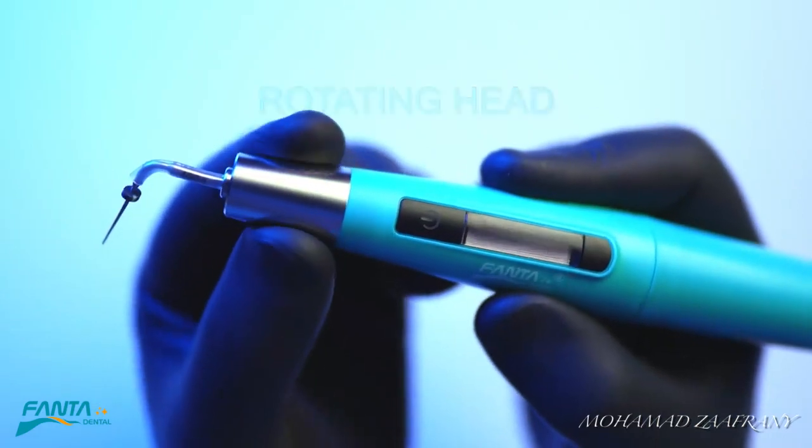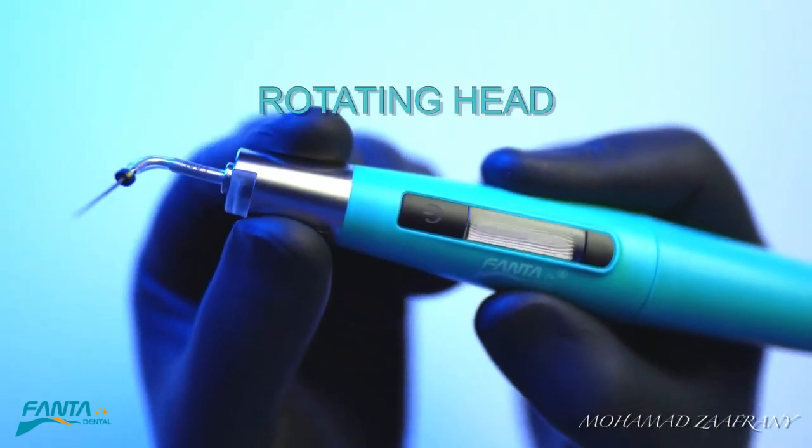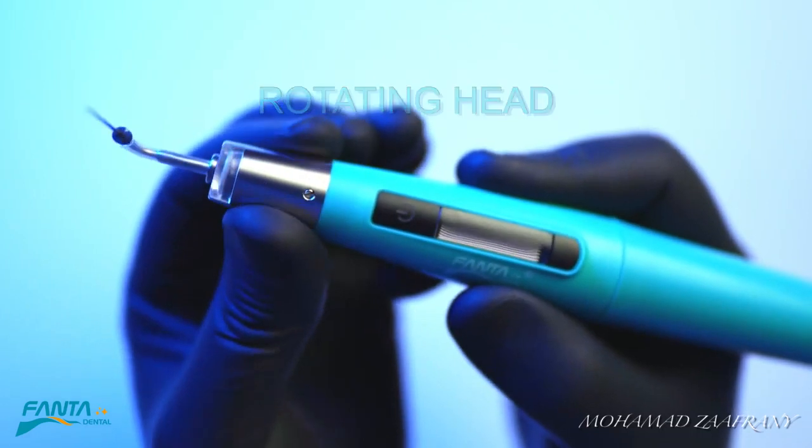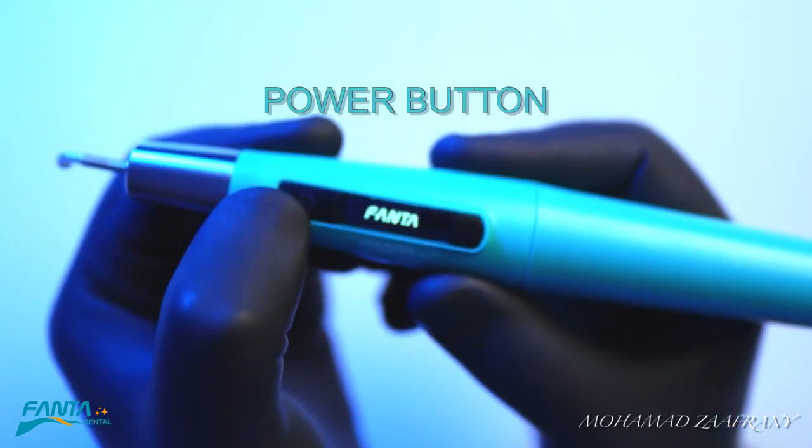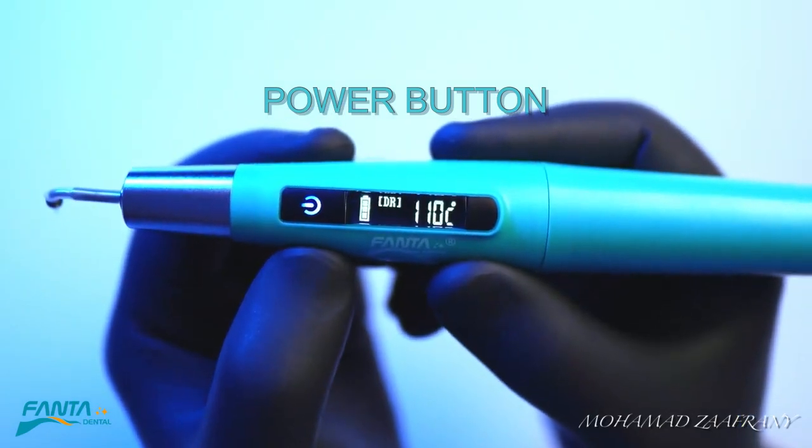The head of the device is a rotating head, so it can fit different clinical situations. Once you push the power button, the device is ready to use.